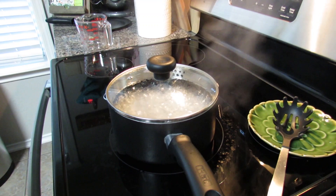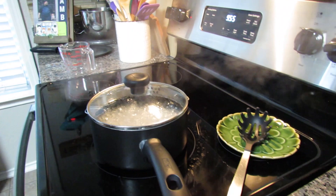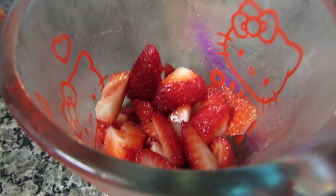I want to be making my own today. I already have my tapioca pearls cooking in here. It depends on which ones you buy, but these are the ones I bought — I bought them at an Asian market. They're called Asuka brand; they're large white ones.